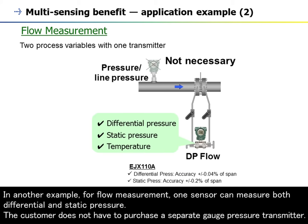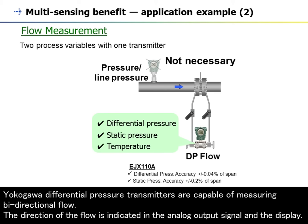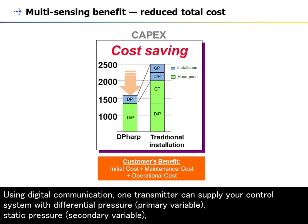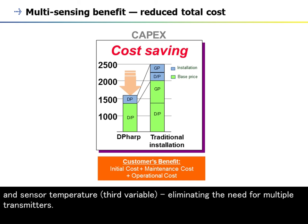In another example, for flow measurement, one sensor can measure both differential and static pressure. The customer does not have to purchase a separate gauge pressure transmitter. Differential pressure transmitters are capable of measuring bidirectional flow. The direction of the flow is indicated in the analog output signal and the display. Save CAPEX spending by using DP-HARP's multi-sensing capability. Using digital communication, one transmitter can supply your control system with differential pressure as the primary variable, static pressure as the secondary variable, and sensor temperature as the third variable, eliminating the need for multiple transmitters.